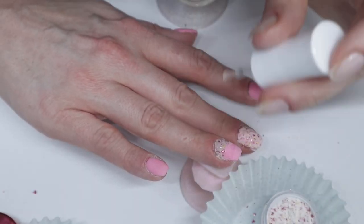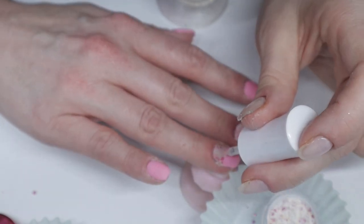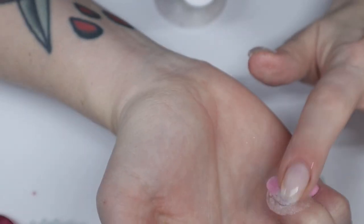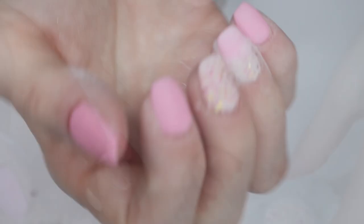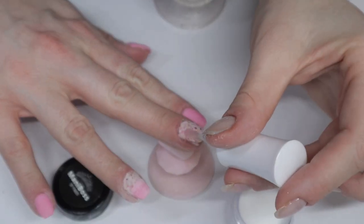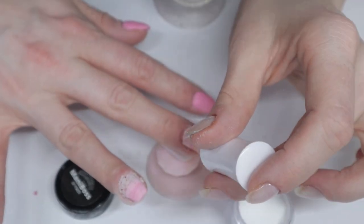Maybe I should have done it the other way — the white portion first and the pink last. I don't know, you learn your lessons and move on. So I'm going to clear cap these again with my favorite clear dip powder, the Manny Boss clear, and I'll come back when I'm done.